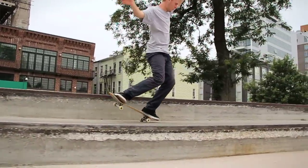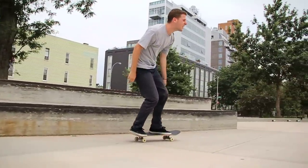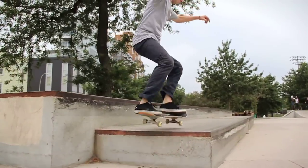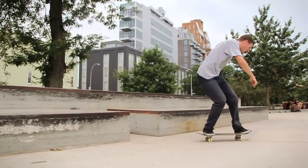Once you get the nose manual down on ledges or anything, you could do kickflips in, heelflips in, 360 flips in, 180s in. And there's variations of what you can do out of nose manuals too — you can turn it to a lipslide, you can 180 out, you can go out early, you can nollie flip out, you can nollie 360 flip out.